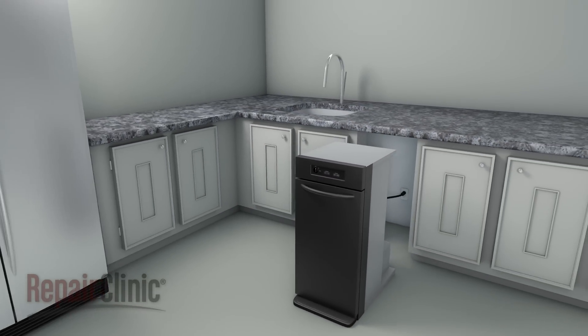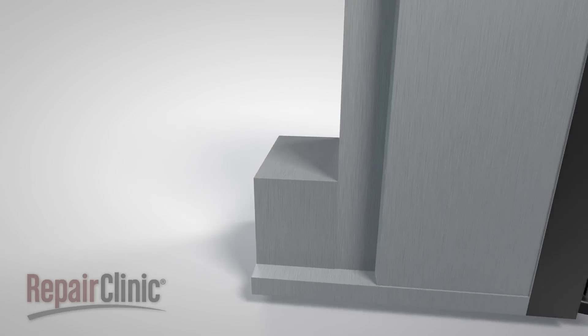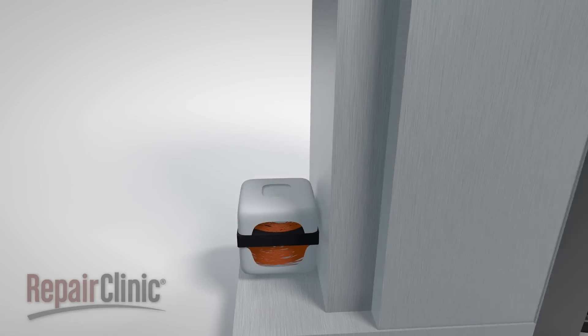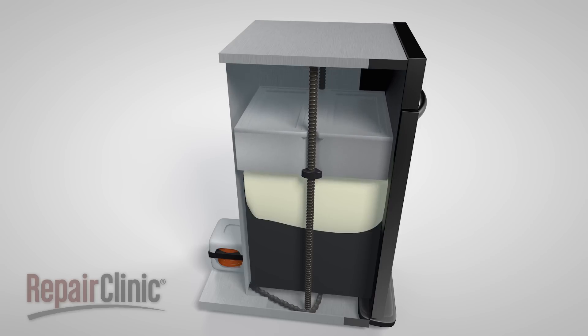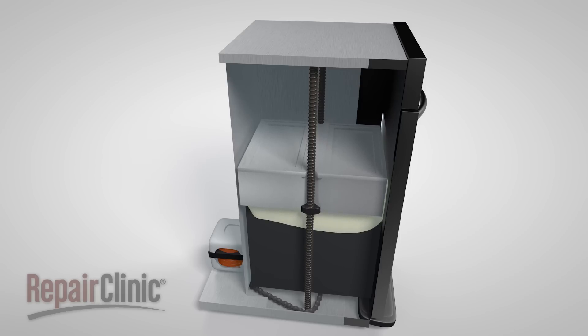Although trash compactors can vary from model to model, they all operate on similar principles. Trash compactors use an electric motor to drive one or more power screws that move a ram up and down within the compactor drawer. The ram will compress the trash to make it easier to dispose, provided the drawer is at least one-third filled.